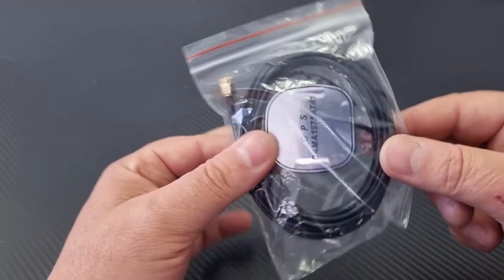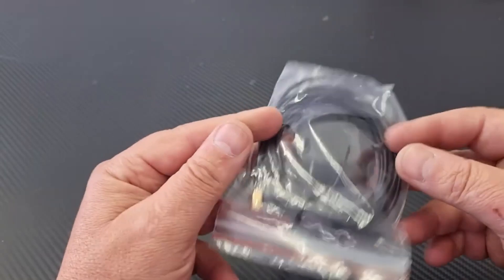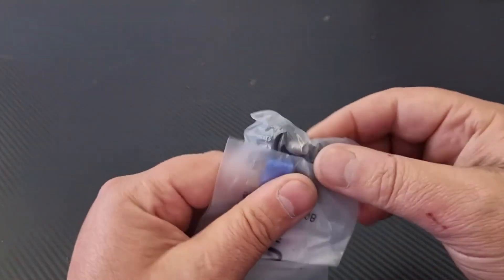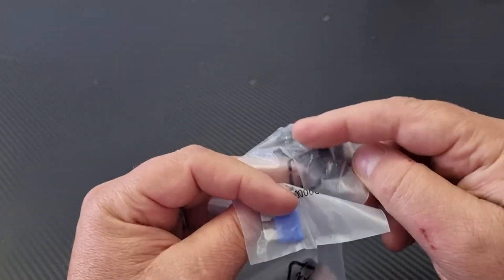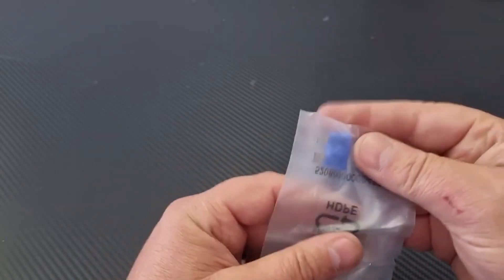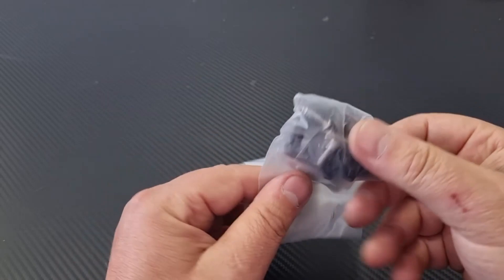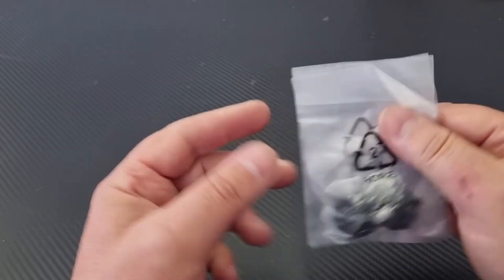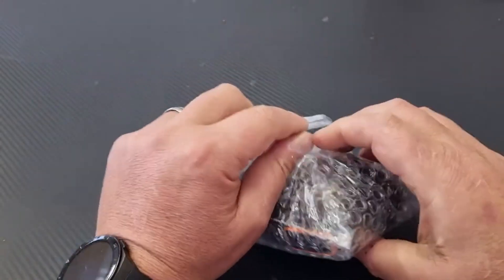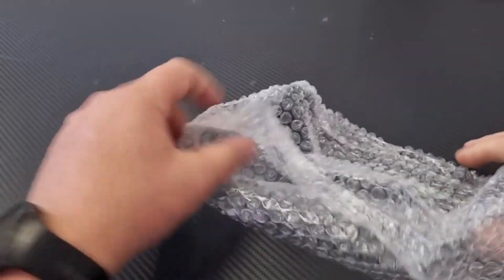As it's a GPS version, there's a magnetic GPS antenna already fitted with the connector — I think it's about three meters in length. We also have installation goodies: the knobs for the bracket, some screws for the installation, a spare fuse, and the microphone, which is also good. Let me open it up and set it aside.